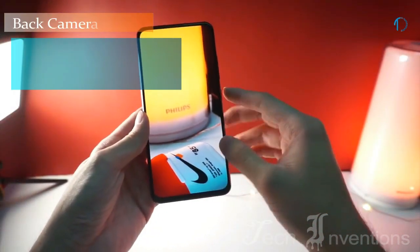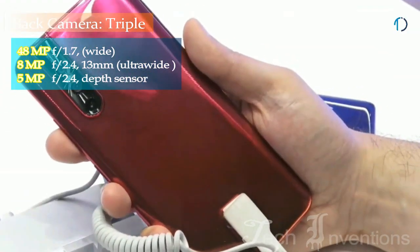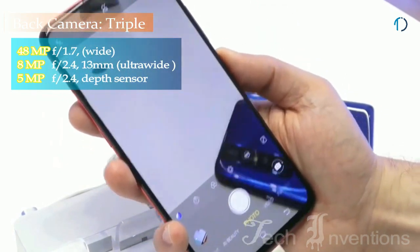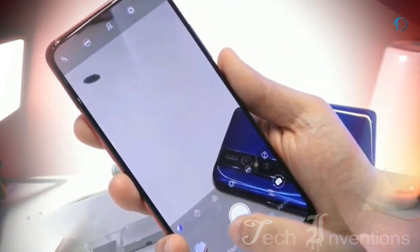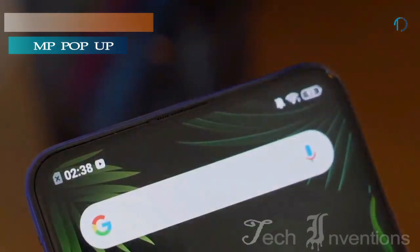On the back there is a triple rear camera setup that includes a 48MP Sony IMX586 camera with a 1.75 aperture, an 8MP daily photo sensor with 2.4 aperture, and a 5MP depth sensor. The rear camera setup has autofocus. There is also a 32MP camera on the front for selfies with a 2.0 aperture.